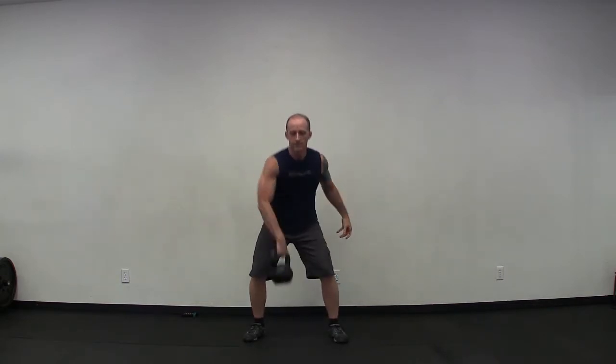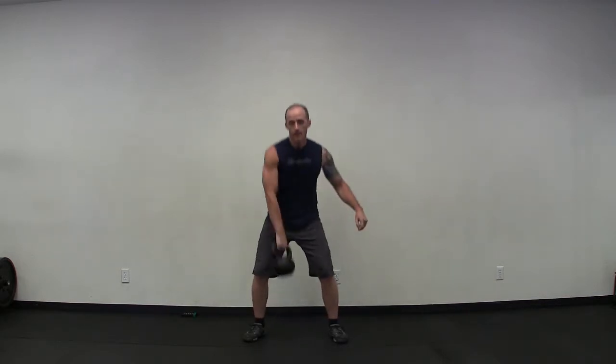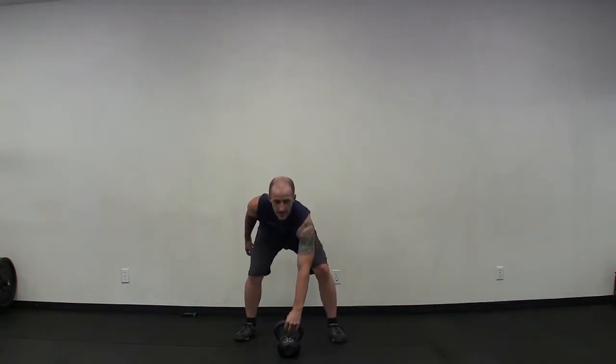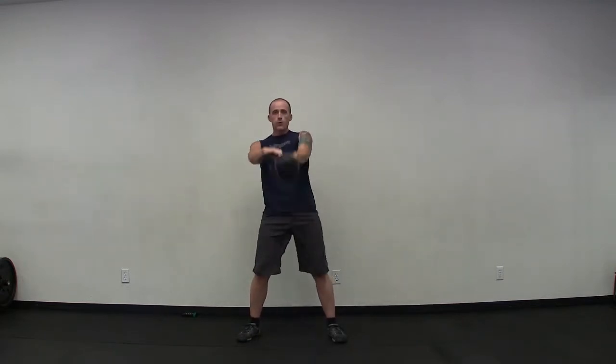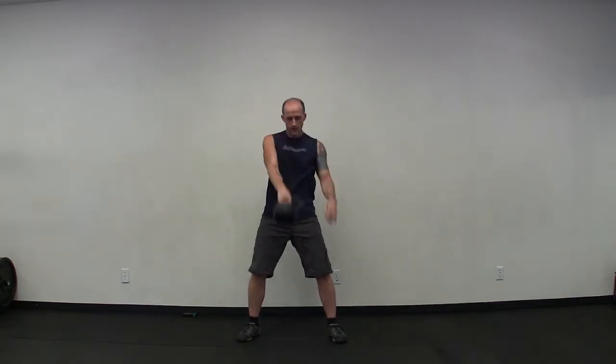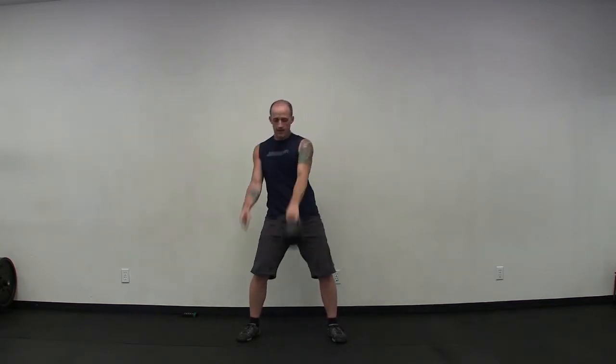Come up, breathe in, breathe out. Set up and go — one through ten. Set it down, come up, breathe in, breathe out. Alternating one-arm swings. Get ready, let's go — one through ten.